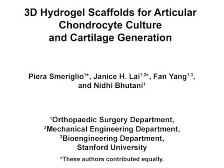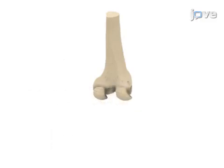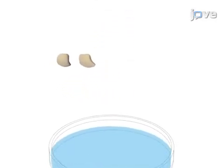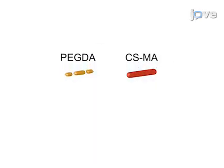The overall goal of this procedure is to perform a 3D biomimetic hydrogel culture to expand articular chondrocytes and generate human articular cartilage. This is accomplished by first dissecting the femoral condyles obtained from total knee arthroplasty, removing cartilage tissue from the subchondral bone, and isolating chondrocytes from the extracellular matrix by enzymatic dissociation.